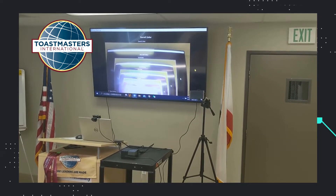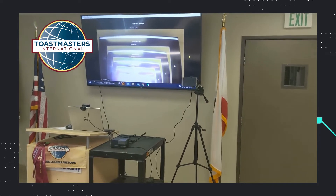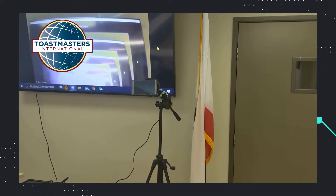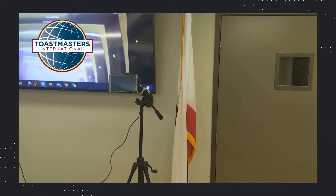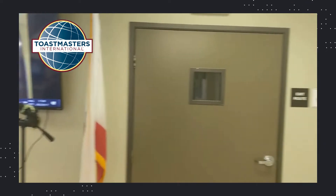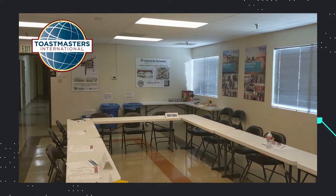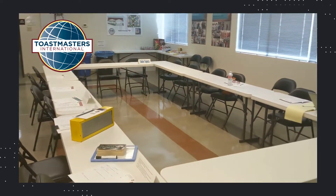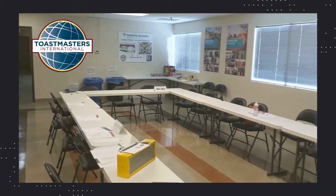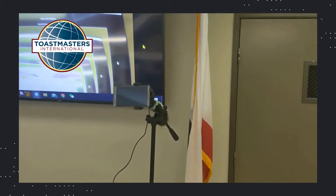I just finished the setup. Here's what we have got. There is a tripod where a cell phone sits, and it faces the audience to show the virtual side what's going on in the room. So this is what the virtual side will be seeing through this cell phone.